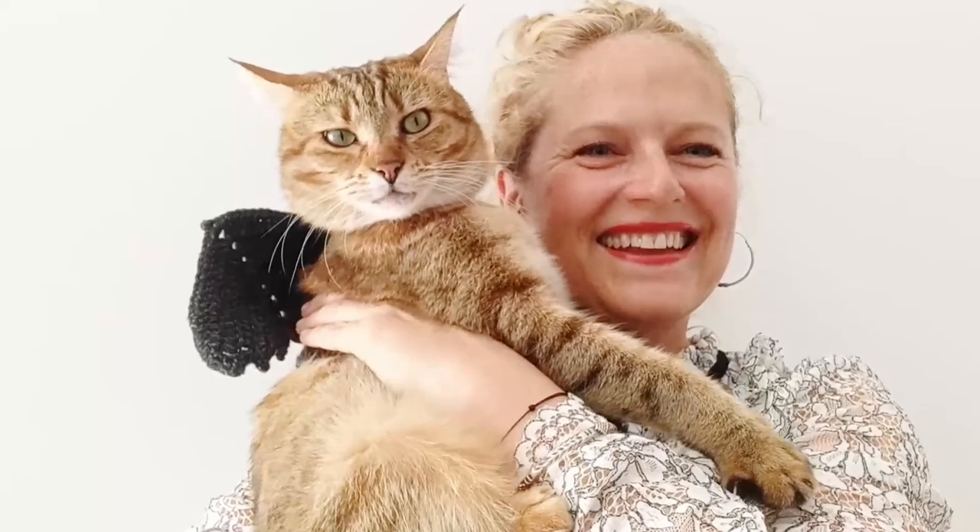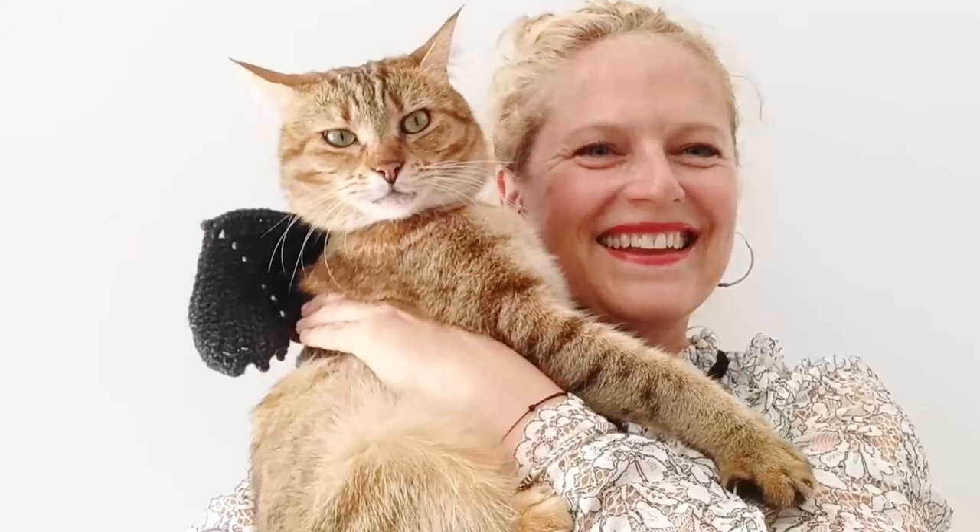You look so cute Melba — love a good bat wing. Love you baby, thank you — what a good girl!